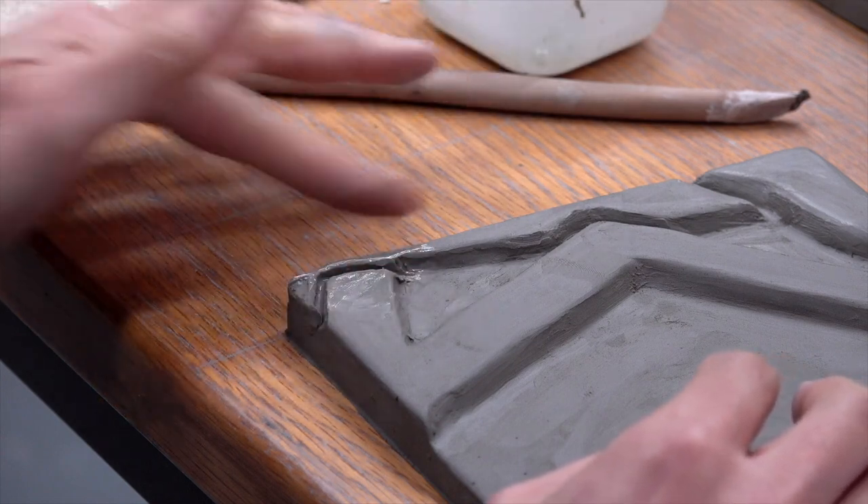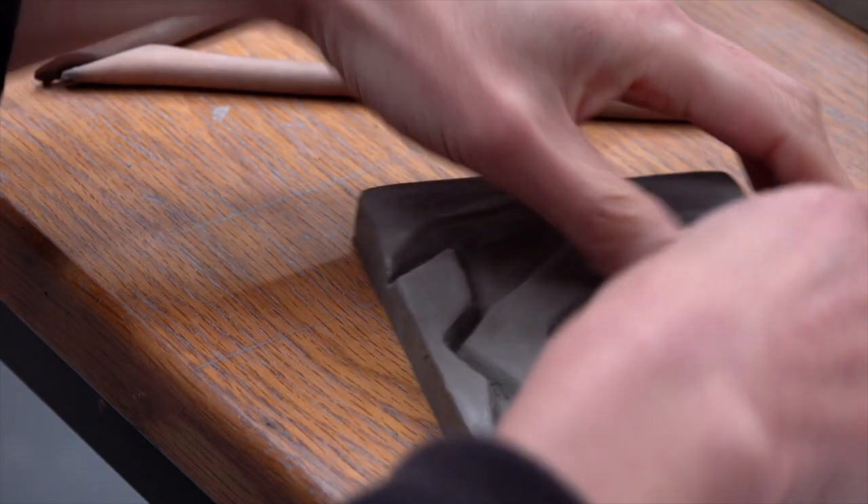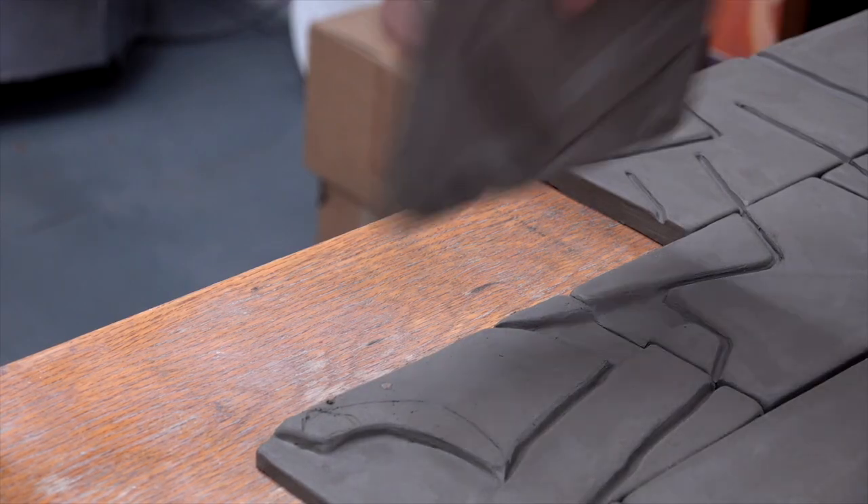Actually, I do — it's the tiled works, which are the most recent things. I started those last year. And these are some in progress? Yeah, these are in progress — they just have to dry.